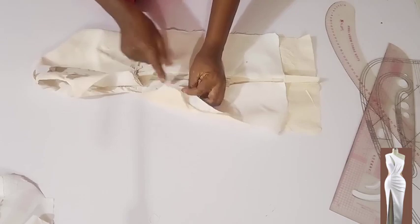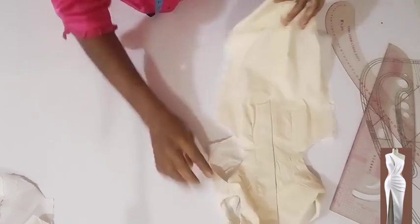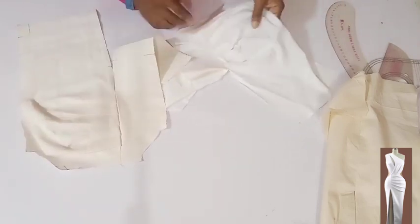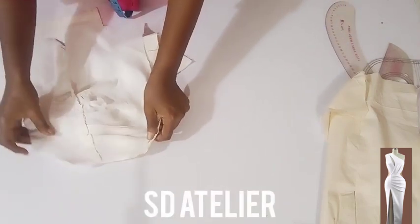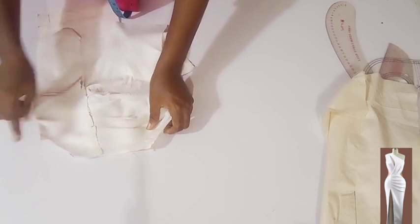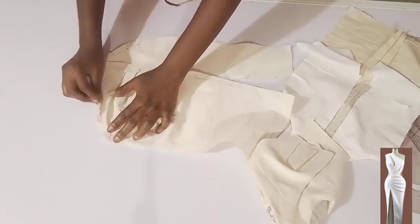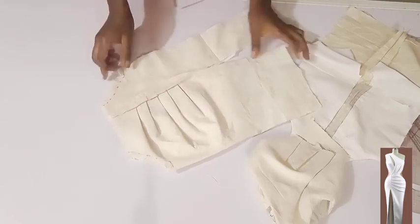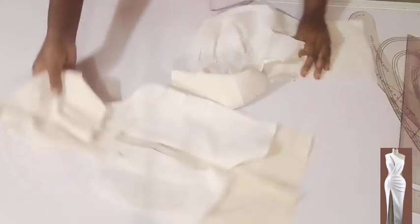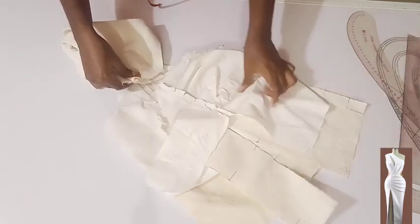Now I want to move to the lower part of the front — the skirt part. I'm going to place them right side facing right side and stitch the side cutout on half an inch. Done stitching and went ahead and snipped. At this point if you want, you can understitch it for a neater finish. Now I want to insert the upper part of the front — set it like this, place them together, and use a pin to hold it.